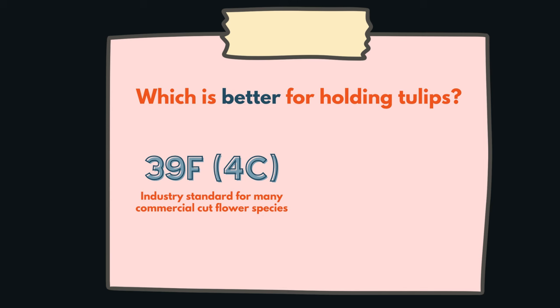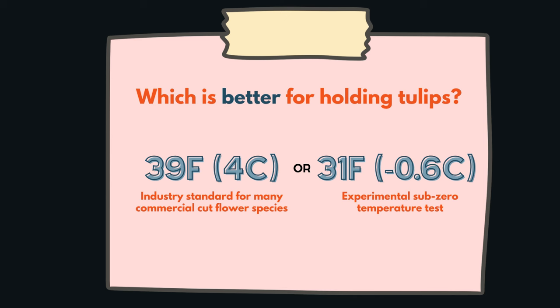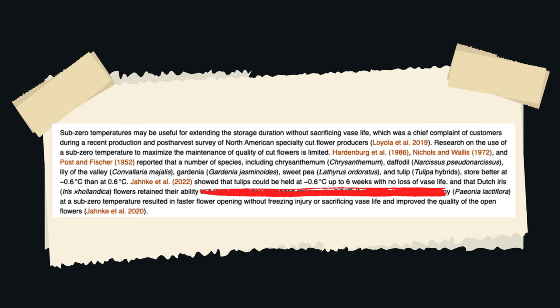With the more recent study, he looked at the industry standard temperature of 39°F (4°C) versus a sub-freezing temperature of 31°F (−0.6°C) and what the impact on vase life would be. The answer was remarkable: tulips can be stored at 31°F for up to six weeks with no impact on vase life, and this is with the bulb on. That tells us what the maximum potential can look like under ideal conditions.